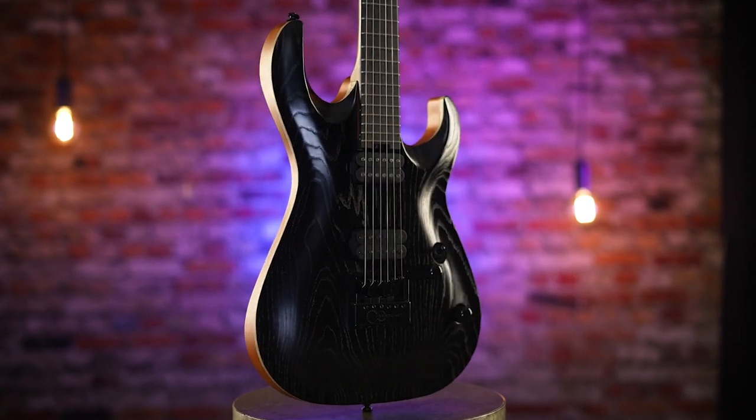So my buddy Sean, what do you think about the guitar? A guitar that never goes out of tune and a look that never goes out of style — I'm sold. So that's the KX700 Evertune.